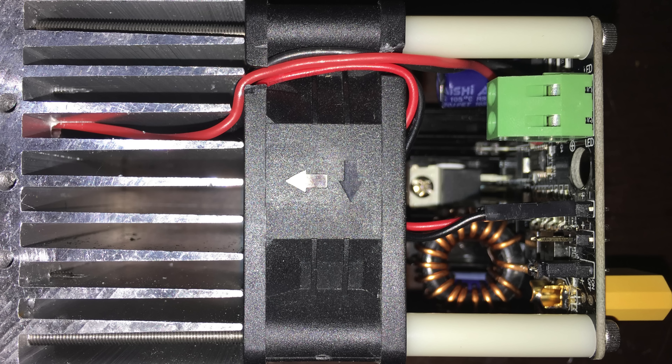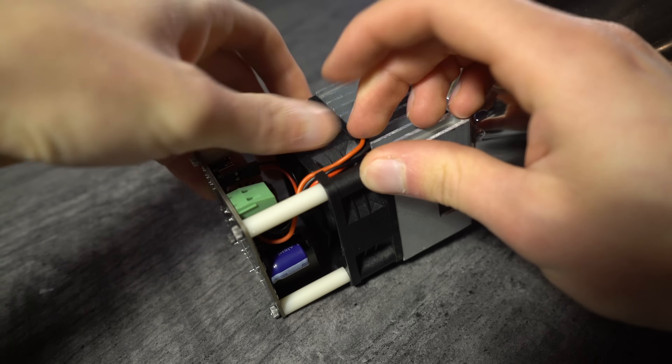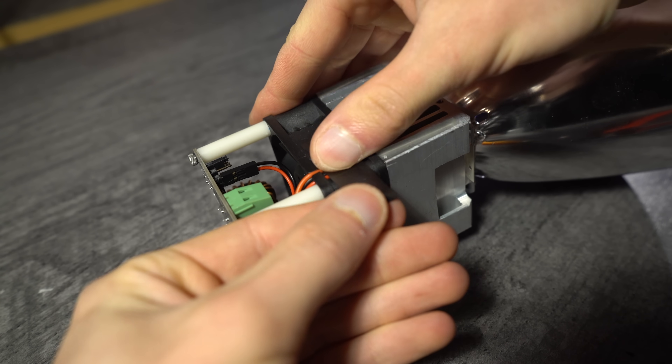You'll notice the heatsink has one short fin. The LED power wires should be routed under it to align with the wire path on the cooling fan. Pack the fan wires and the LED wires down into the fan housing wire channel, and secure them in place with some tape.